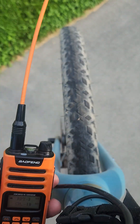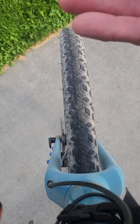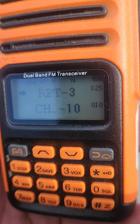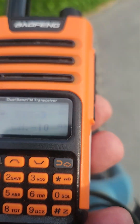I also want to make sure that you use the long antenna for this radio. There's a short antenna and a long antenna — make sure you put the longer of the two on there. That will really help your transmission ability on the repeater.